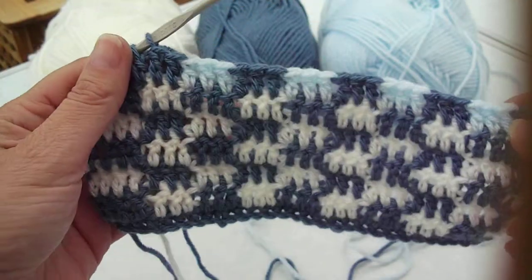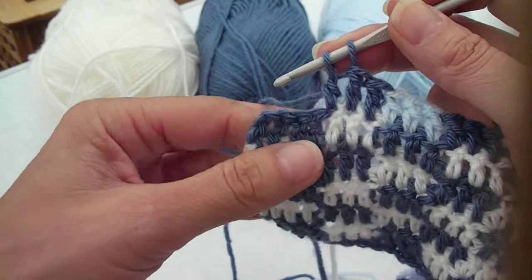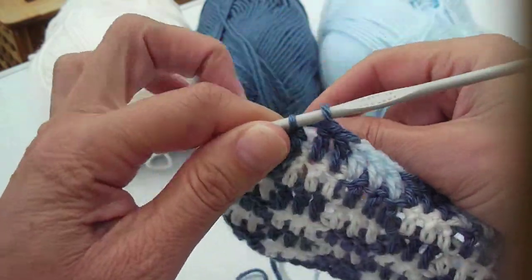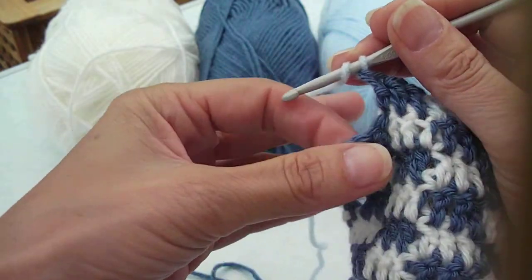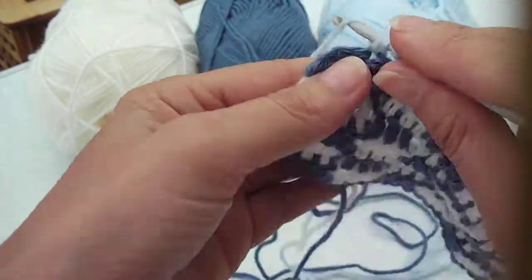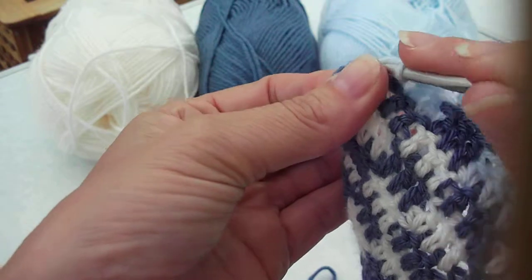Coming along to this end of the row where you've introduced the new third colour, the light blue. At this point, when you're coming to the last four, you don't need to carry the dark blue because on the next line it's going to be the light blue and the white alternating. So put the dark blue aside and carry on with the light blue to the end. As you get to the end you're going to bring in the white, so you're going to change colour right at the end.